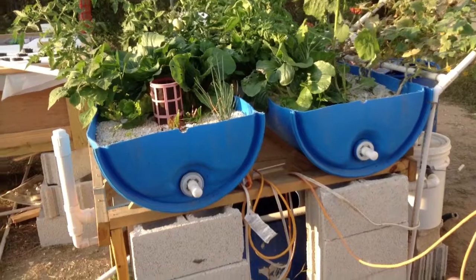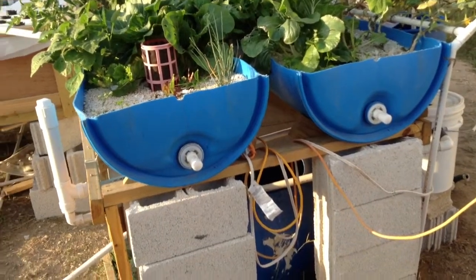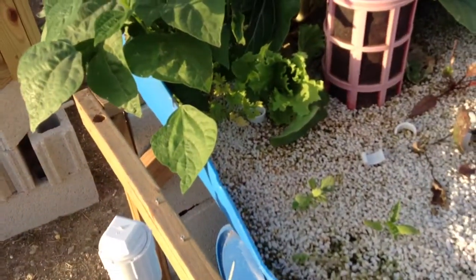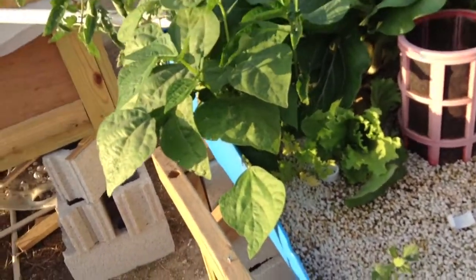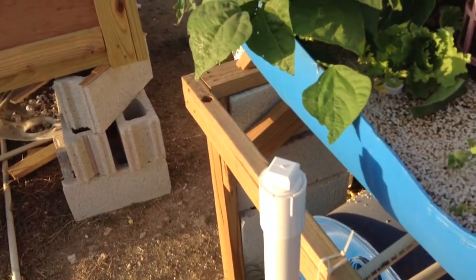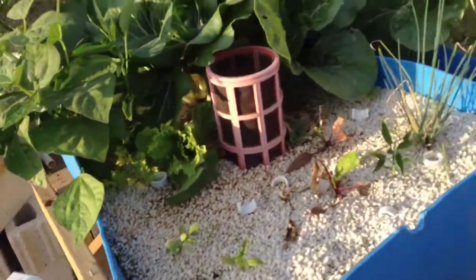They're flood and drain — the water fills and drains constantly over and over again. They do not have a bell siphon now. I started with bell siphons for both of these, but the problem was I couldn't get the timing right, it was a big pain. So I finally made an external bell siphon, so both of these flood and drain together. It's worked flawlessly since I changed it.